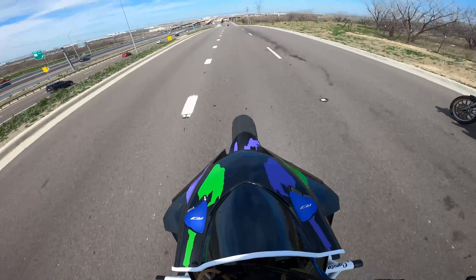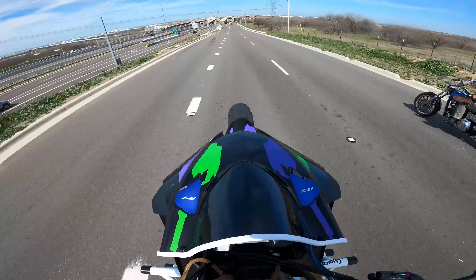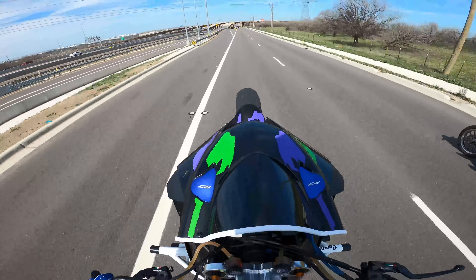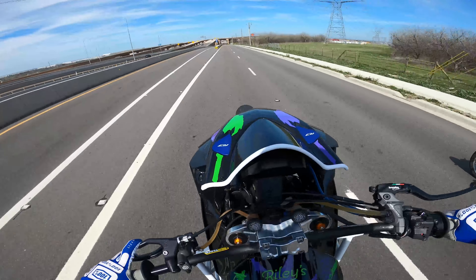My bike goes right so hard — come on — saved it! Went through those, perfect. Ooh, new 7-11, looking nice.